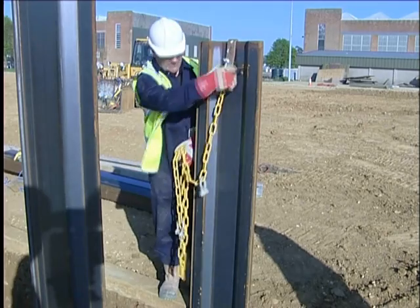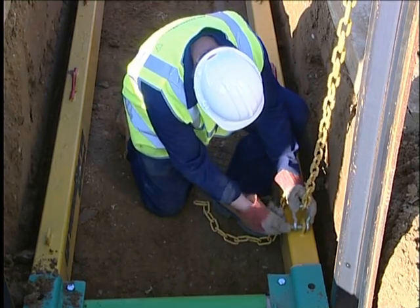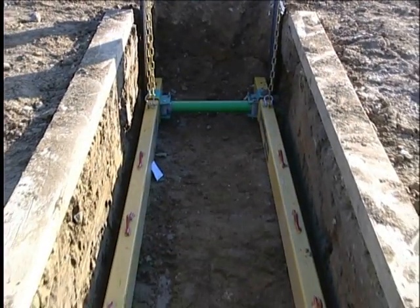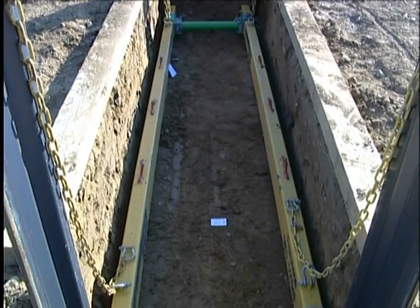Restraining chains are now hooked over the top of the trench sheets and attached to the handling points on the whalers, with the shackles taking out as much slack in the chain as possible. The chains will prevent downward slippage of the frame as work proceeds.